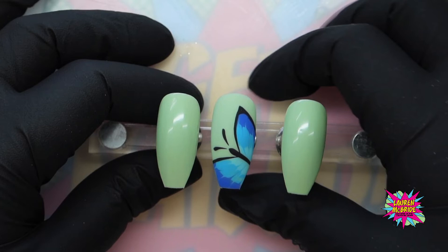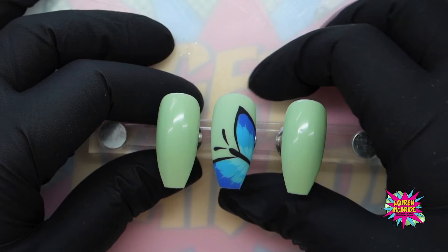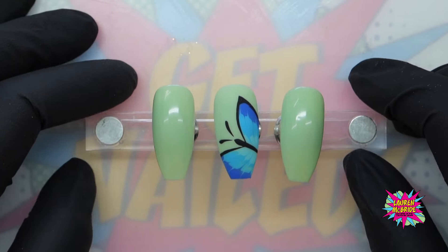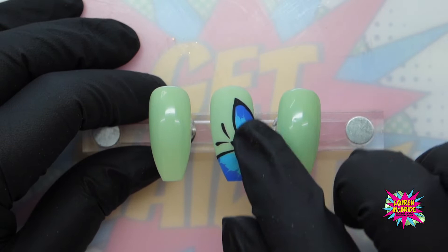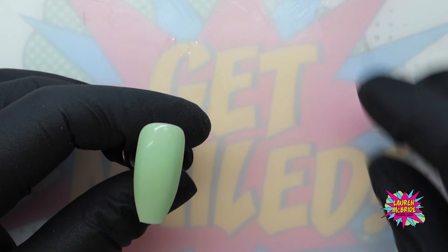Welcome to my butterfly design set workshop. I did these nails on a client and I love them so much. I'll show you a little picture here and they are so super cute. I wanted to recreate them for you guys. I've already done this nail here, which I didn't do on my client, but it was an option she wanted — to have quite a large butterfly on her nails. So I did a side profile of a butterfly and also an open profile.